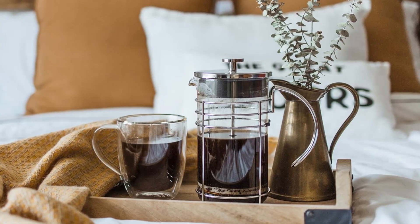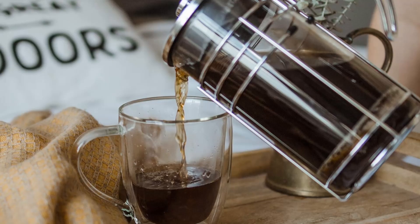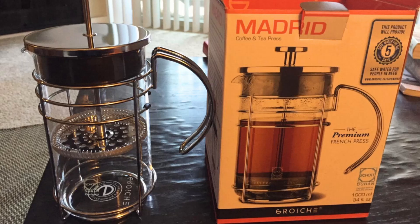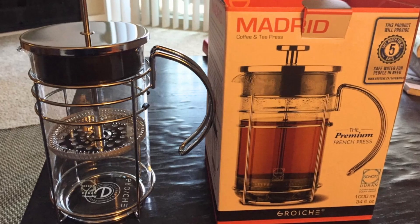In just 3–4 minutes, you'll have a cup of coffee or tea that's bursting with rich, bold flavors. Say goodbye to dull, flat brews and experience what your coffee is truly capable of.